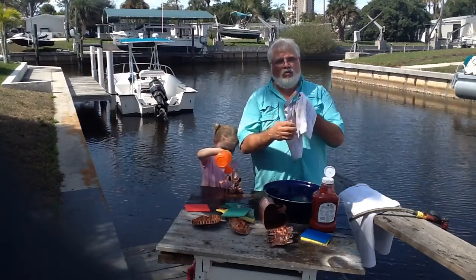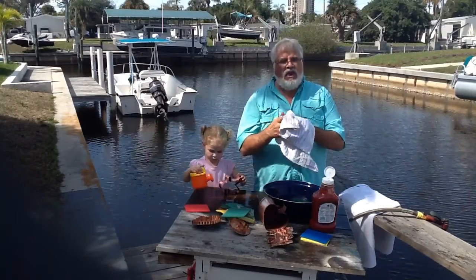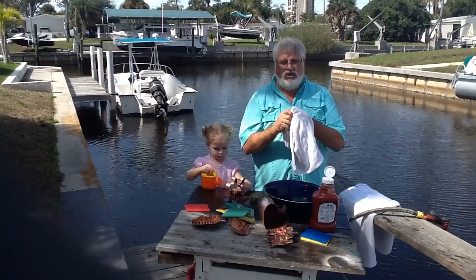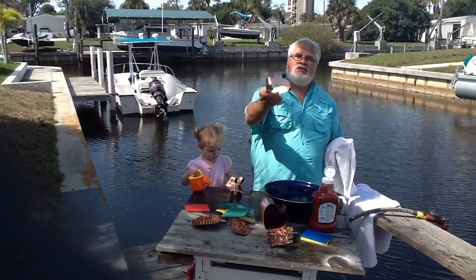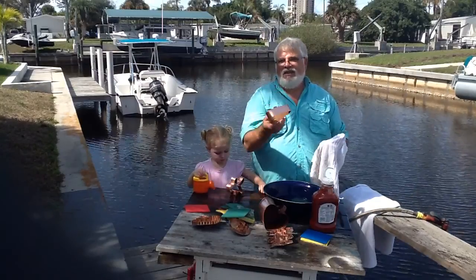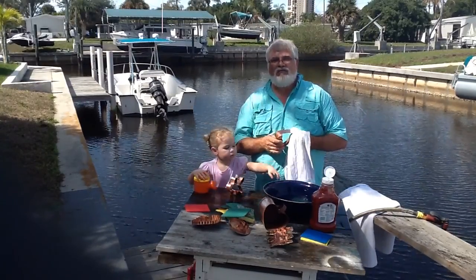The next important step is to really dry it very, very well. Get all that moisture off of there because the drier it is when you put it up on the shelf or hang it back up on the wall, the longer it's going to last without having to clean it again. Ketchup — the miracle cleaning agent for copper. That's what we recommend. This is Michael and my granddaughter Ellie, signing off from Coconut, Florida. See you later.